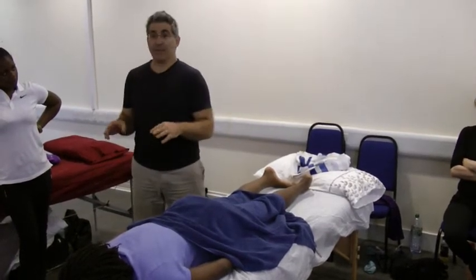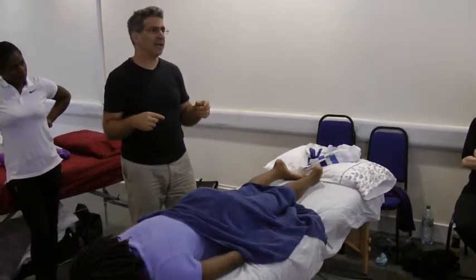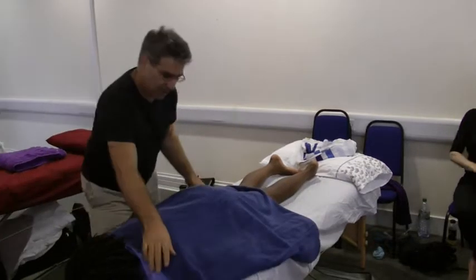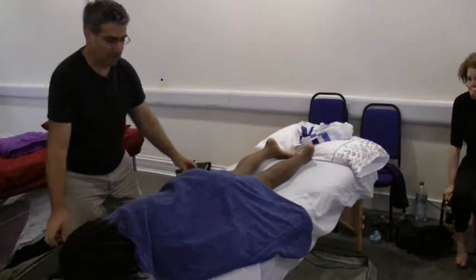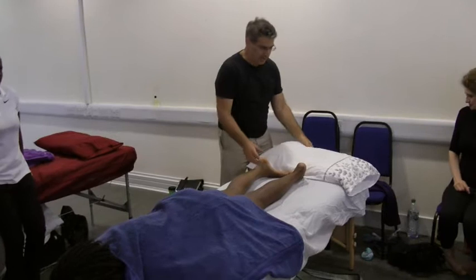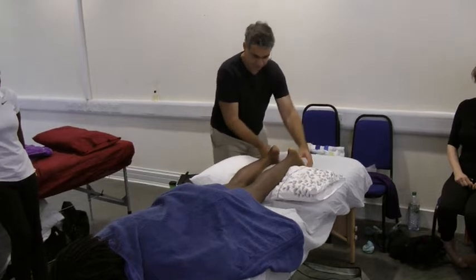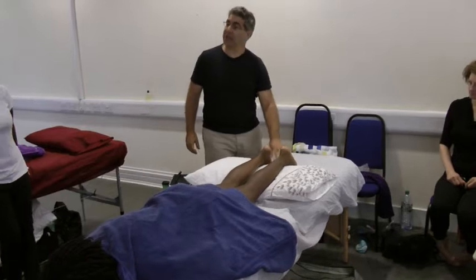While preparing the client, I would like to work with you again on the towel technique. So I will repeat it. When the client comes, usually you have the top towel along their body. Then you have the pillow, and you put it so that the toes are still touching the table.